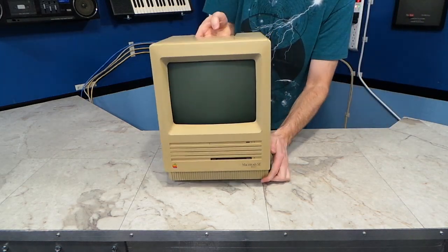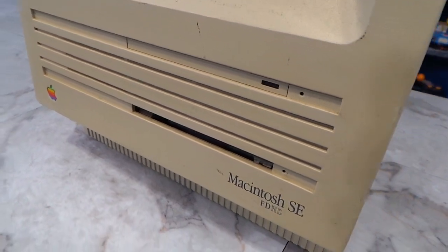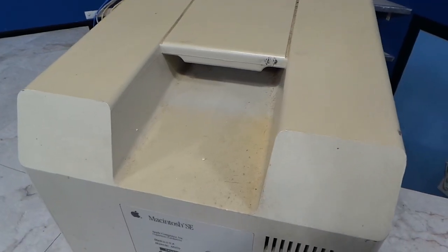I recently picked up this old Macintosh SE for $10. It's pretty yellow, dirty, and has quite a few scuffs on it. But for $10, I can hardly complain.